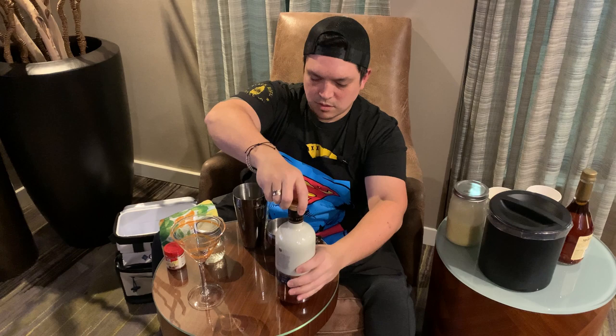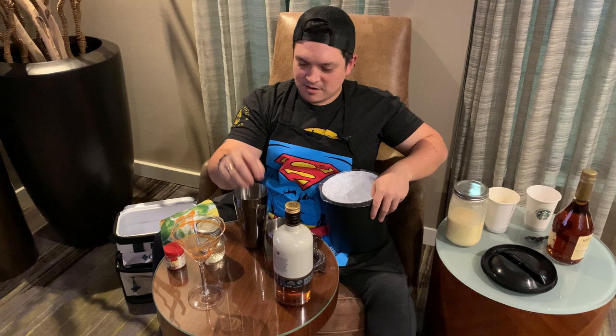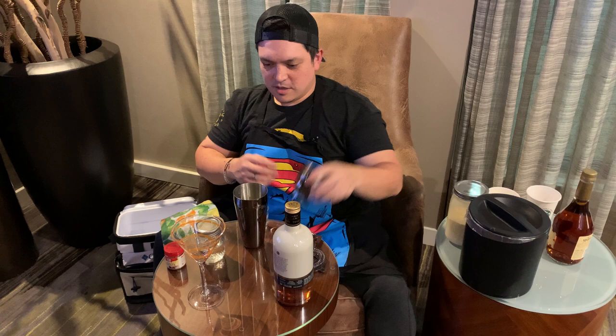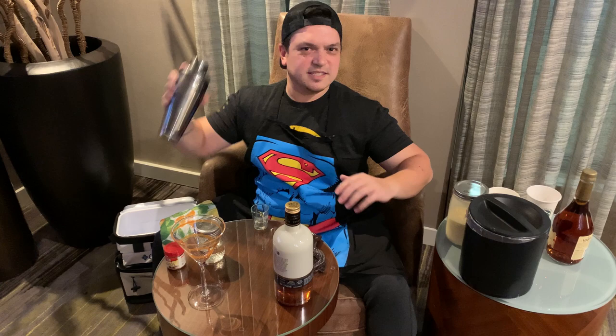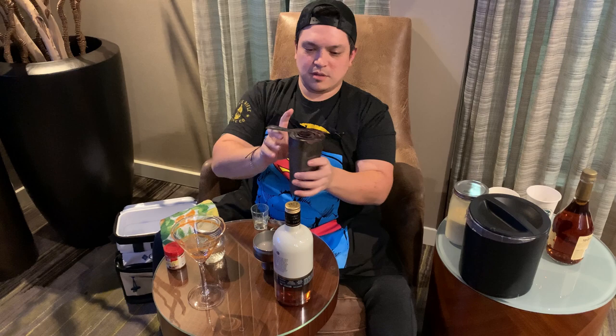Of course, hit the ice machine on the way over to the lobby. We're going to give this a nice shake and strain it into that martini glass. Shake it for about 10 to 15 seconds and you'll be good to go.